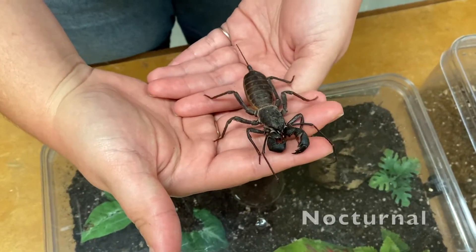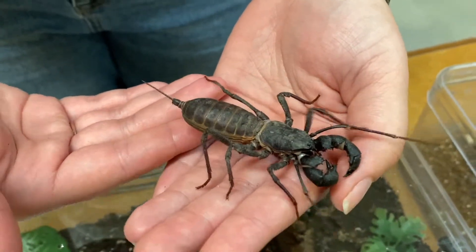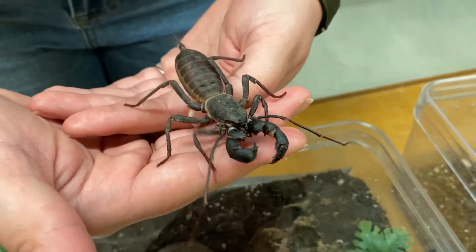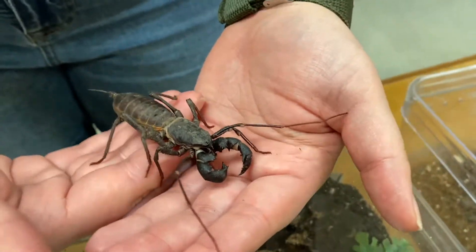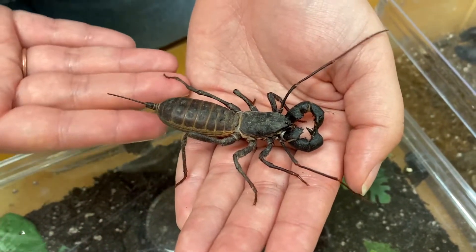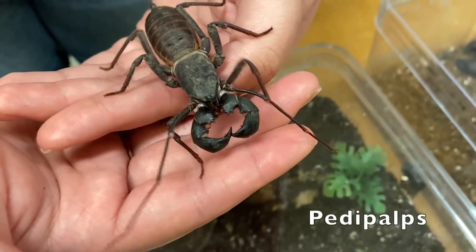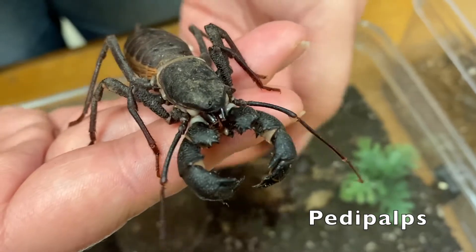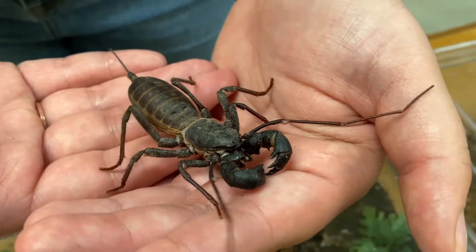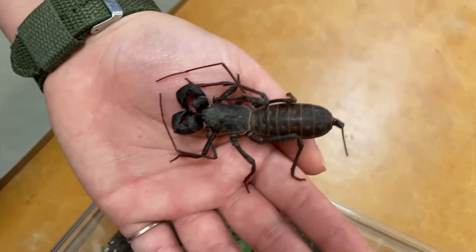Giant whip scorpions are nocturnal hunters, meaning they hunt their prey at night. They actually prey on other insects. Here at the insect zoo we feed them crickets and mealworms. During the daytime, they actually burrow — they use their large pedipalps to dig tunnels, where they spend most of their daytime hiding, keeping cool and moist under the soil.